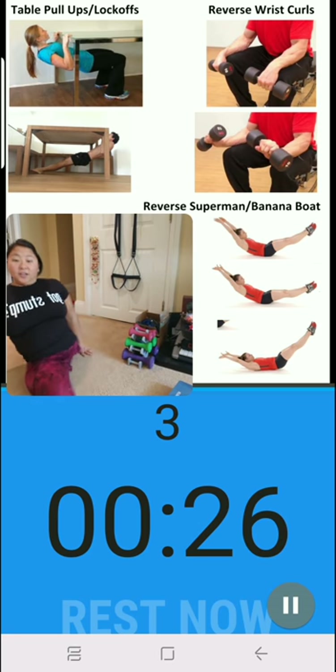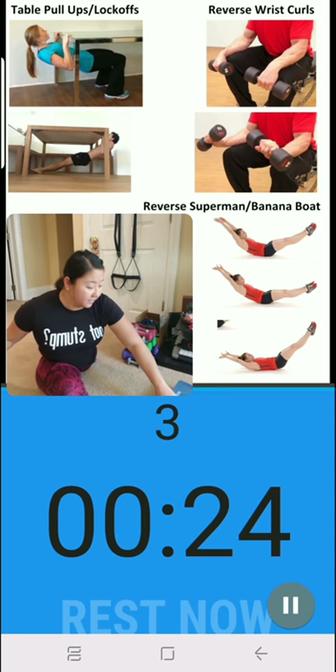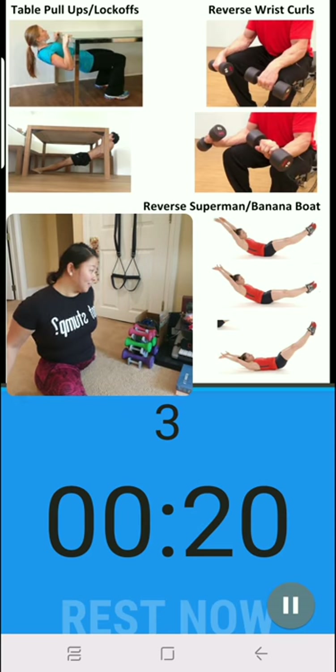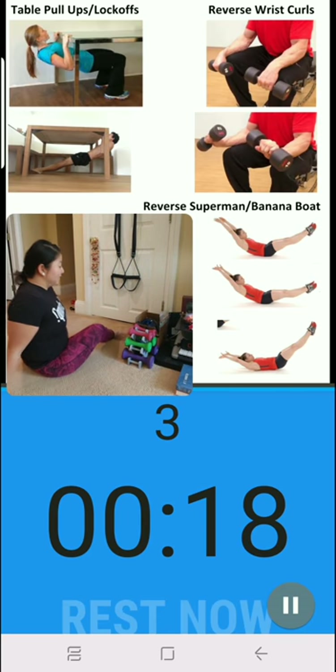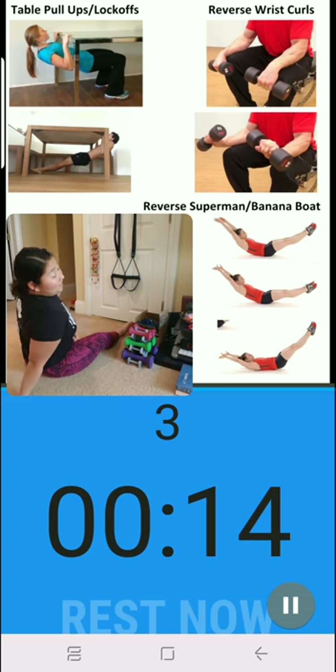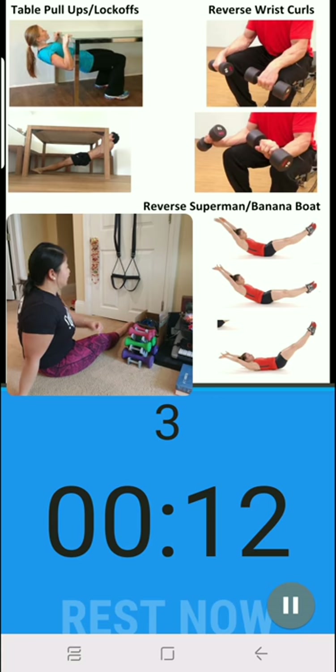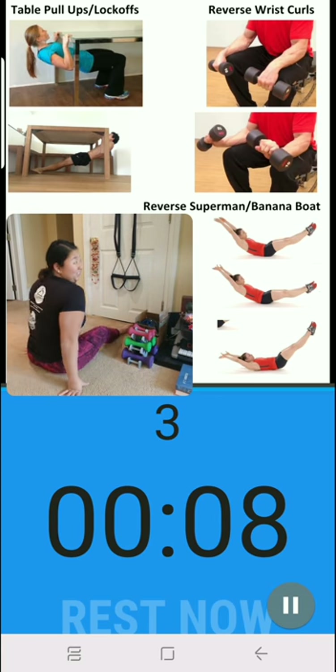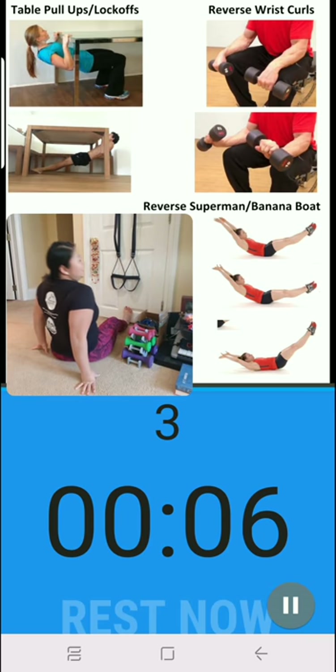Rest — first set is done, guys. This is a hard one today. I think it's mostly because my lock-off slash pull-ups aren't that great — those seem to be taxing me the most. I did club climbing last night so I'm gonna use that as an excuse, but I probably shouldn't.